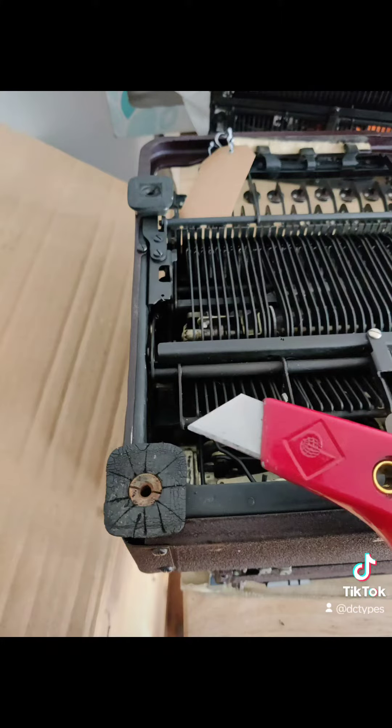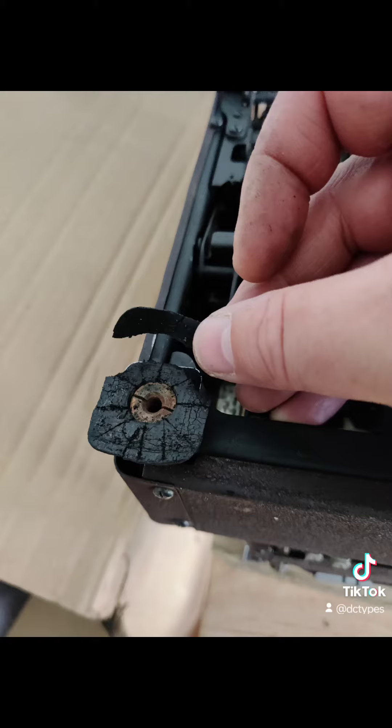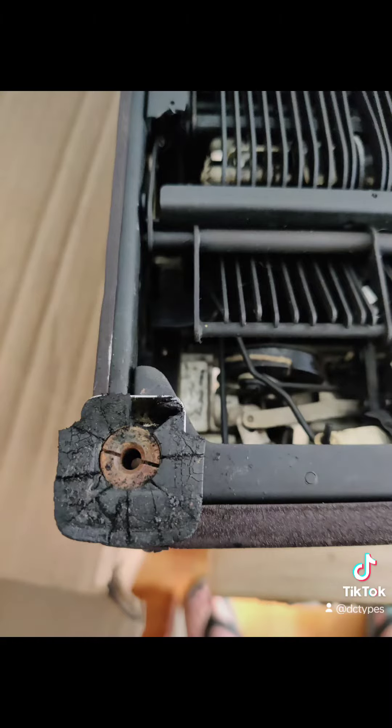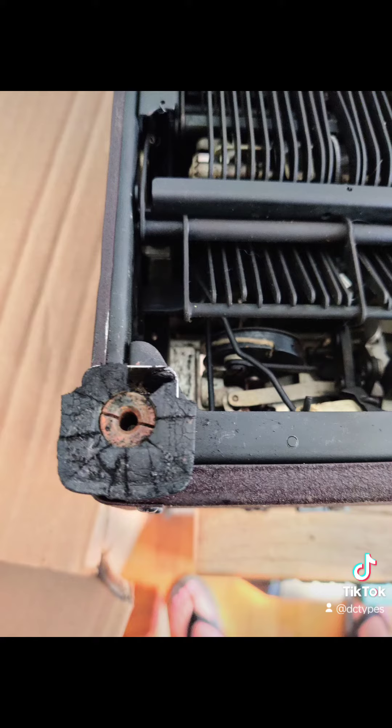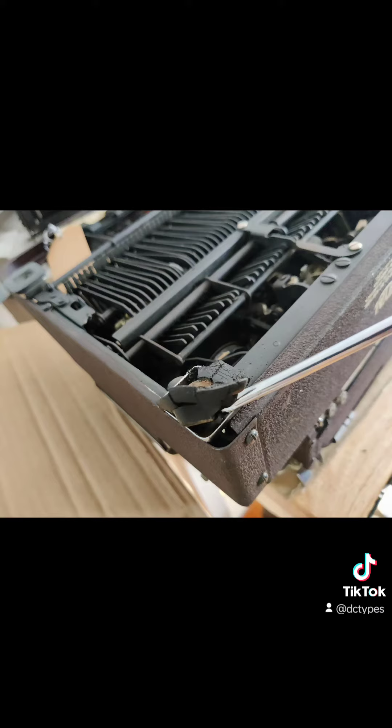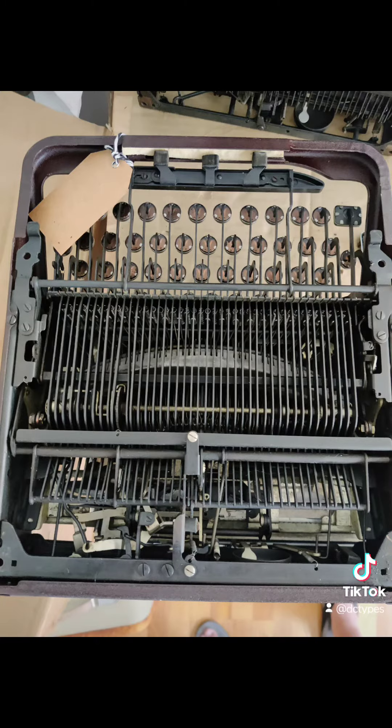The most effective technique that I found was to take a very sharp, high-quality cutter, and to cut deeply into the old, desiccated, very hard rubber. It is not an easy task. And then to pry out the sections using a flat-headed screwdriver in as large of sections as is manageable. But it is really, really tough.